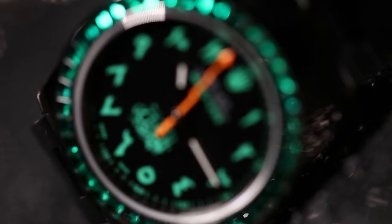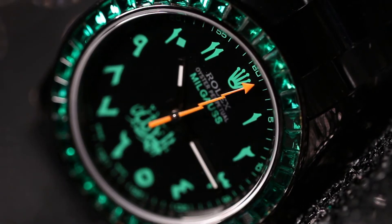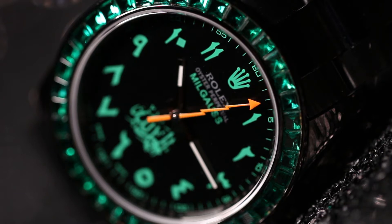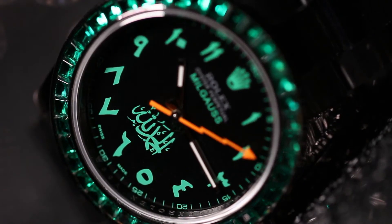The second thing you'll notice is the dial. The dial has been completely custom made for this client. It's a black dial with green Arabic numerals. You'll also notice there's a cool little Arabic motif in green above the six o'clock marker — that's really cool as well.